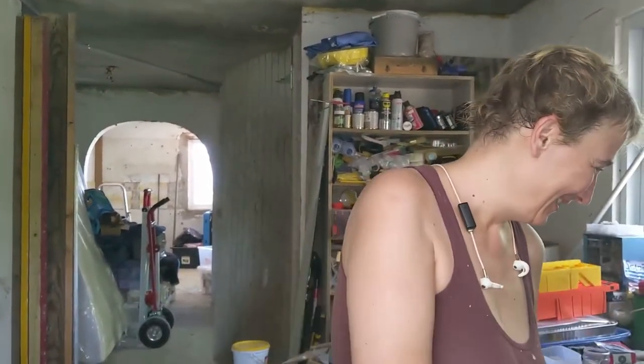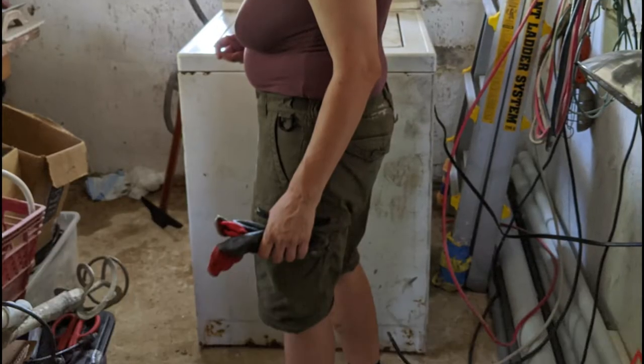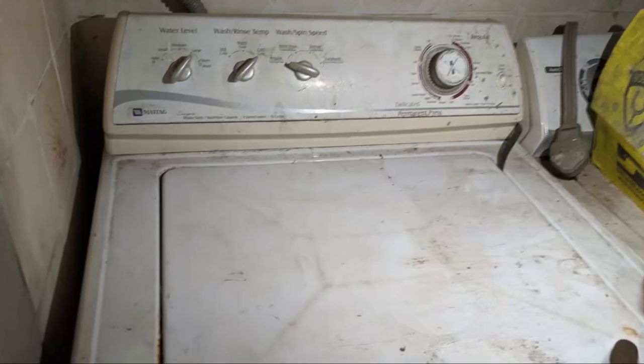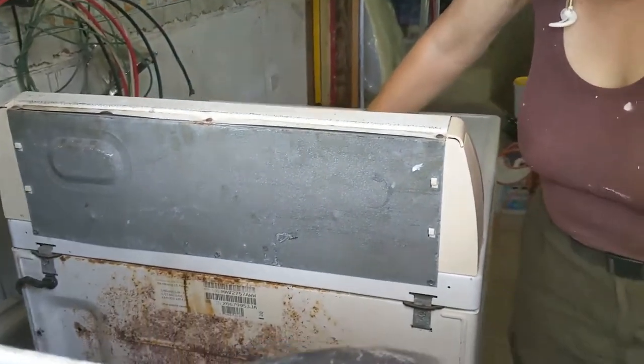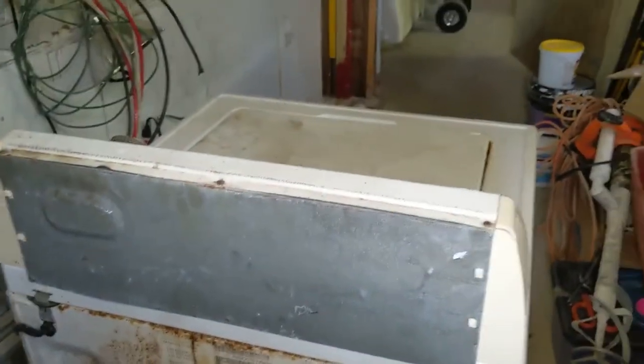Rhonda is working on installing our very amazingly rusty washing machine that we got for a hundred bucks because we don't have a washing machine and we're super excited to have one. It's seriously rusty. She's got a hose tied to it, going out the old kitchen drain. We'll see how that goes — we don't know yet.